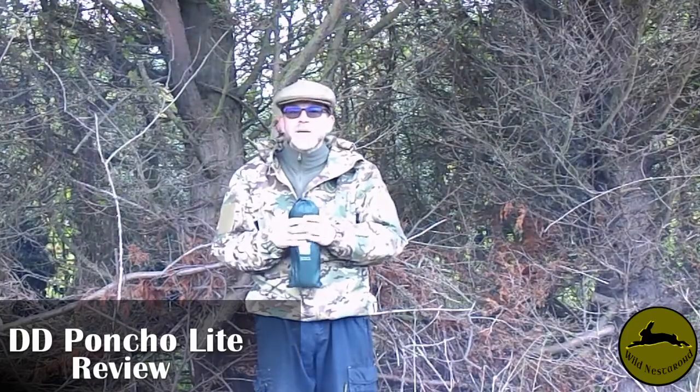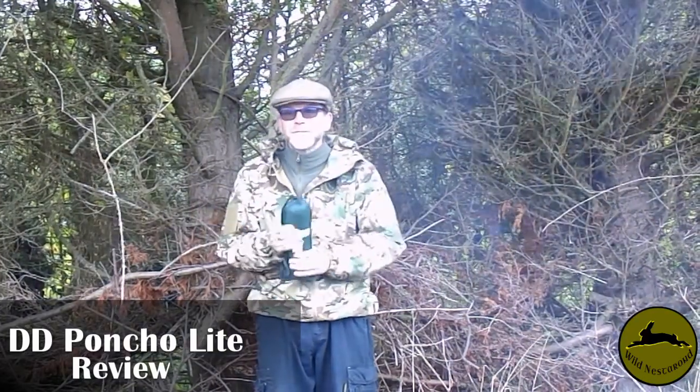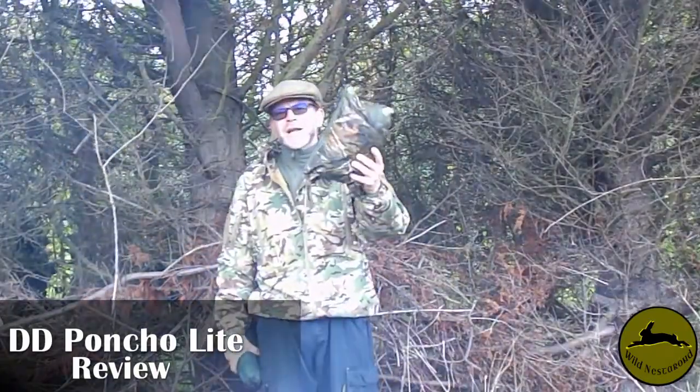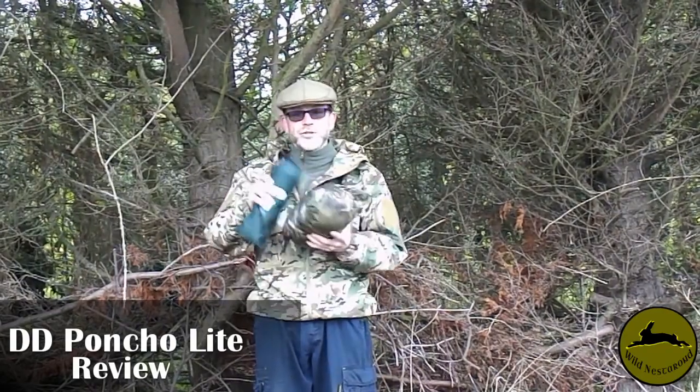Yes, you get what you pay for. You can get a cheap poncho - it does the job, it works, it's rainproof. But there is a downside. Here's an example: a military poncho, a cheaper version.